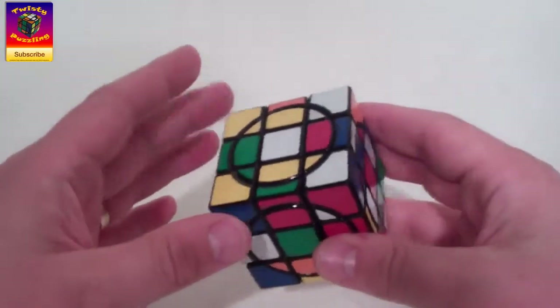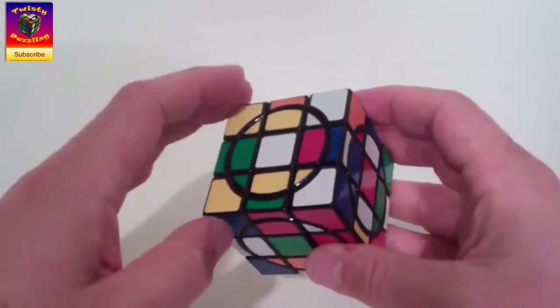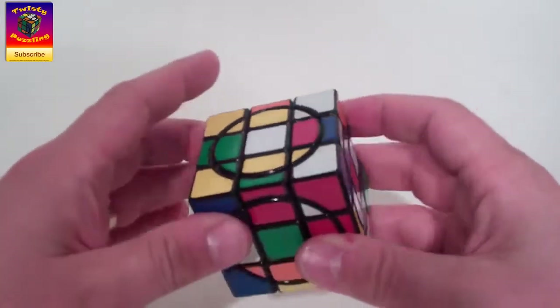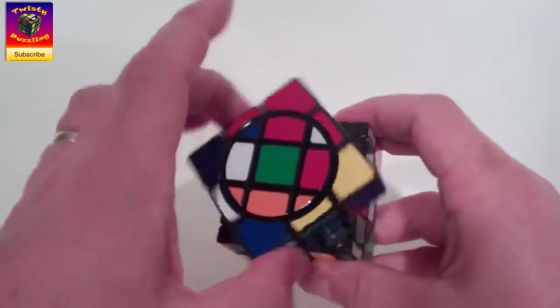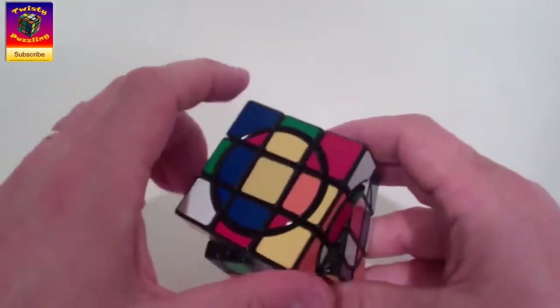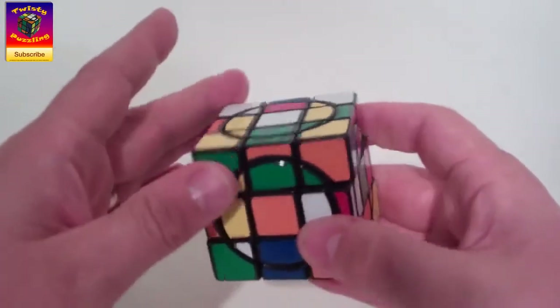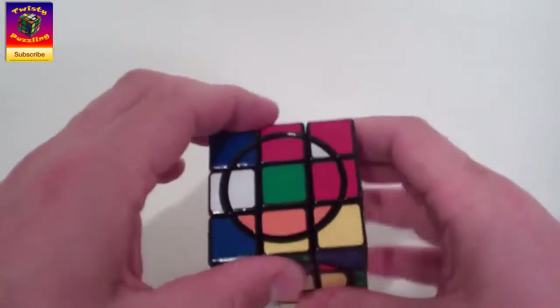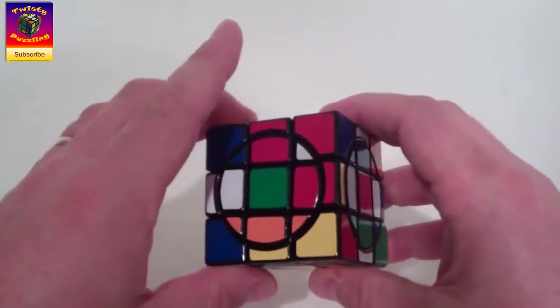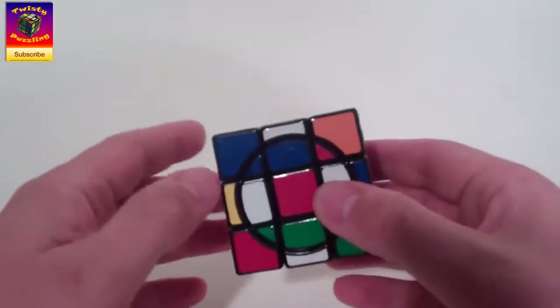We're reducing it to a circle cube. Mercury just had the white face where the circle parts spin with the face, and all the other faces were plain. On Venus we've still got the white face like that, we've also got the yellow face. So we've got these two opposite faces where the circle parts spin, and all the faces in the middle have circle parts. Venus in some ways is easier and in some ways is harder.